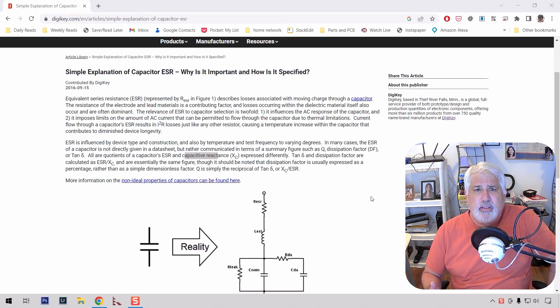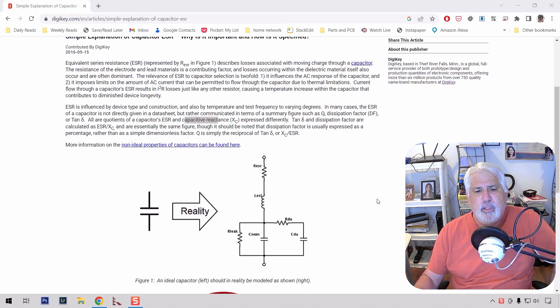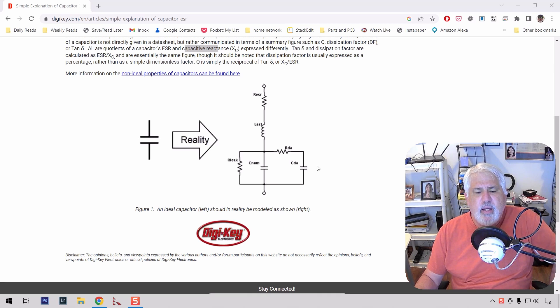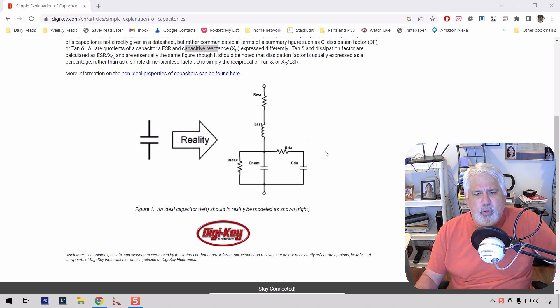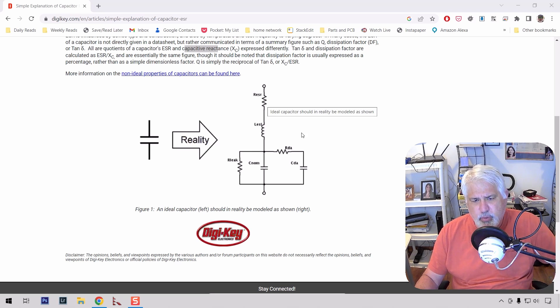So what is ESR? To put it simply, let's take a look at this diagram on Digikey. ESR in a capacitor is a series resistance that is built into the capacitor. If you take a model of a capacitor, imagine this is the capacitor, and this is the equivalent series resistance. It also has some inductance, as you can see.